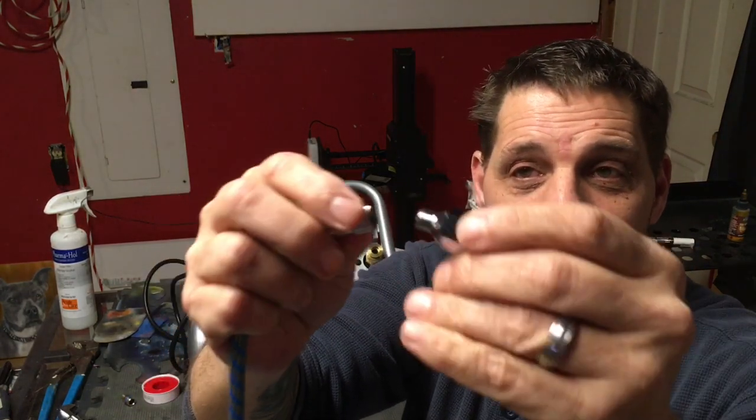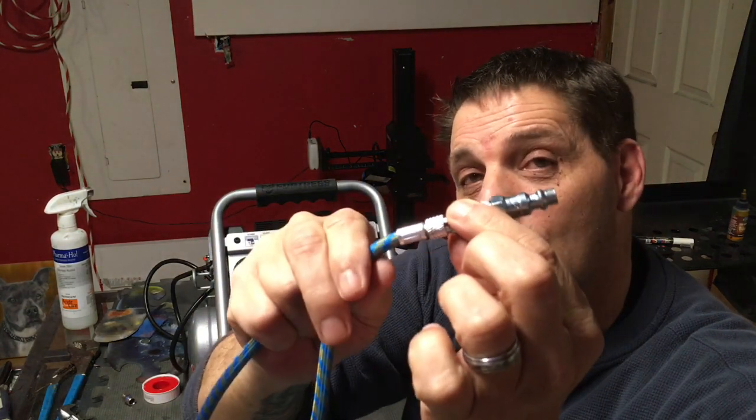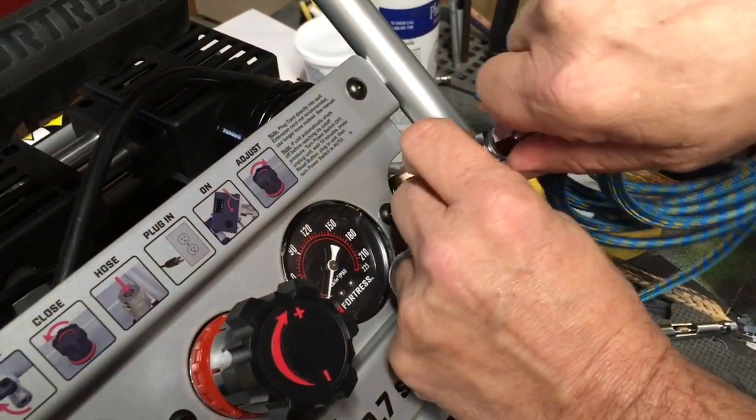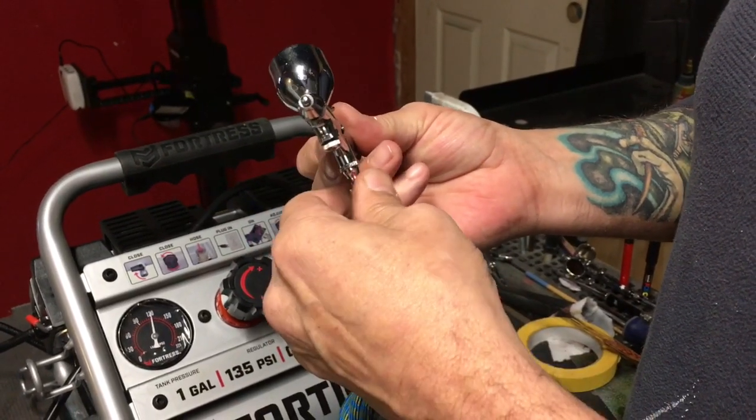You will be able to take your hose and hook it up to that BSP fitting. If you have a Badger or a Paasche airbrush, you may also need an additional adapter that looks like this. The hose I'll link to comes with an adapter for Badger and an adapter for Paasche. Then all that's left is to hook up here, screw your airbrush on, and you're ready for airbrushing.